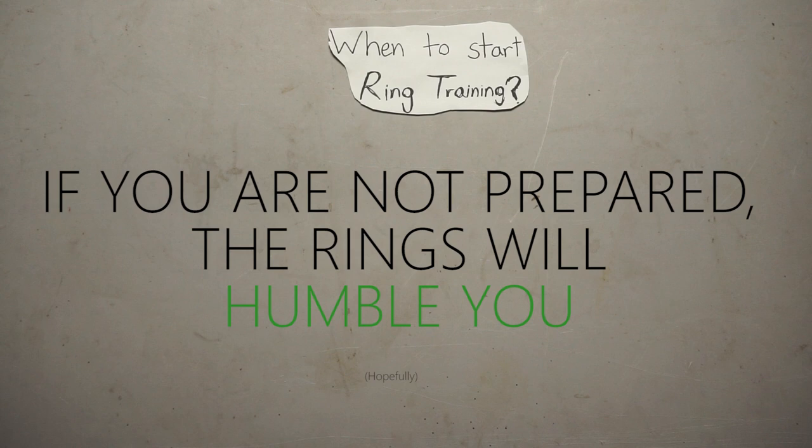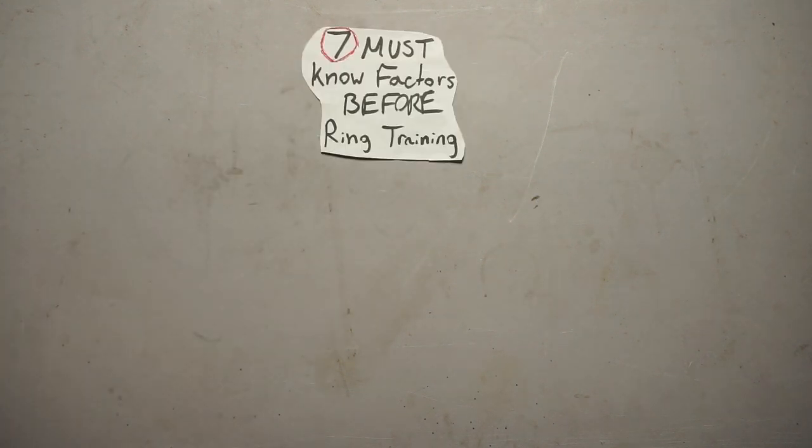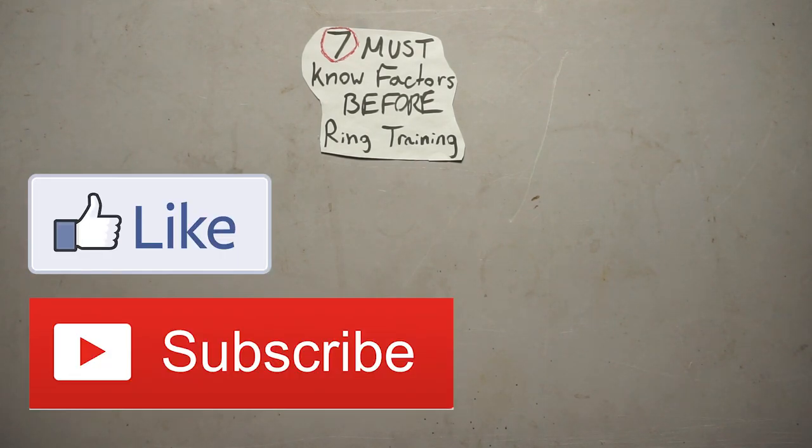That concludes the seven must-know factors prior to ring training. If you have any other tips or want to share your experience with rings, let us know in the comments below. If you enjoyed this video, please leave a like and subscribe for more content in the future. Thanks for watching, and as always, enjoy the process.